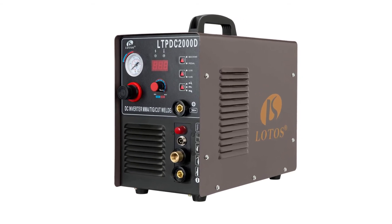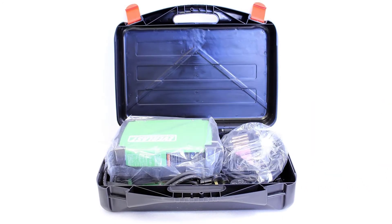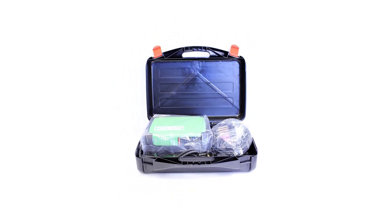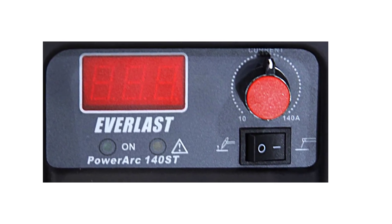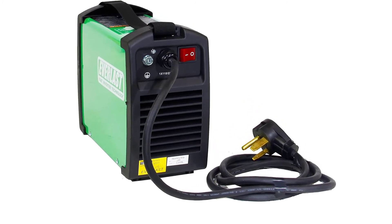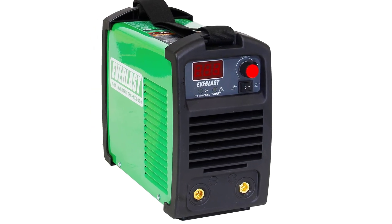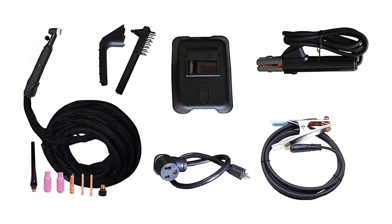This machine deserves our top pick ranking. Number 1: PowerArc 140ST. The Everlast PowerARC 140 Welder came in at a close second. It's slightly higher in quality with an incredible 5-year warranty, and has longer leads at about 8 feet in length. However, it costs the same as the Lotus LTPDC 2000D and maxes out at a significantly lower amperage. It also doesn't include a plasma cutter, which is handy for a portable machine to have. If you only desire a lighter stick welder and have no use for a plasma cutter, this is the machine we would recommend. It's surprisingly light and will definitely go the distance for both a hobbyist and industrial worker.